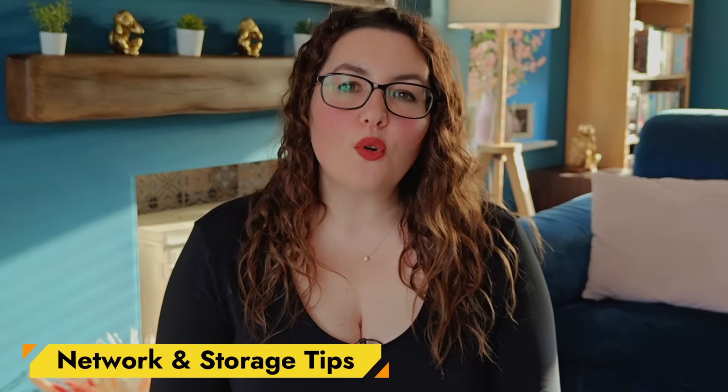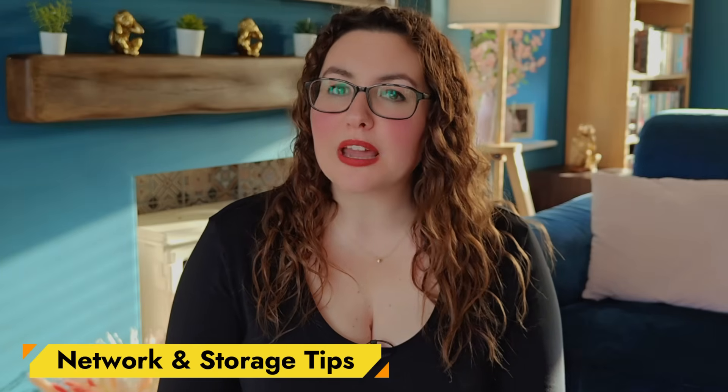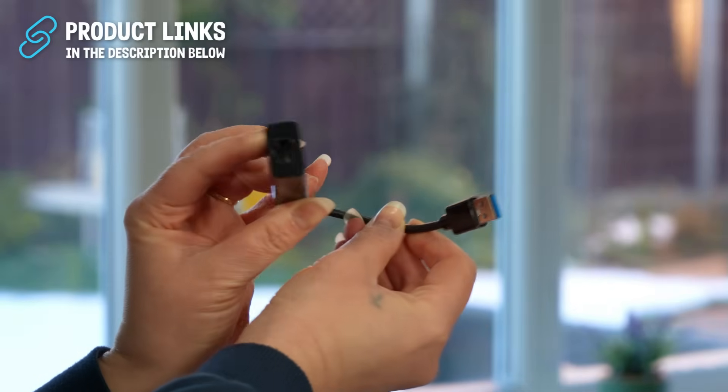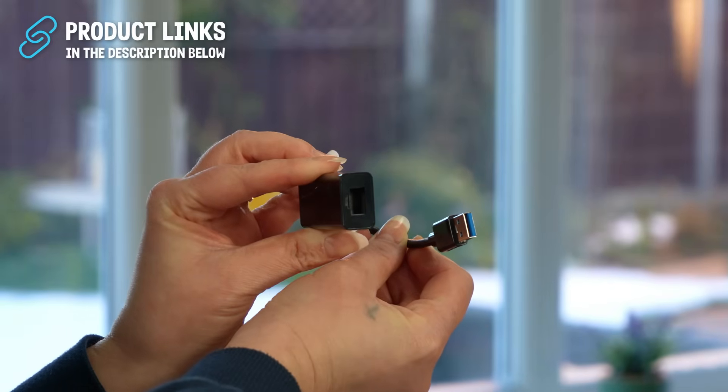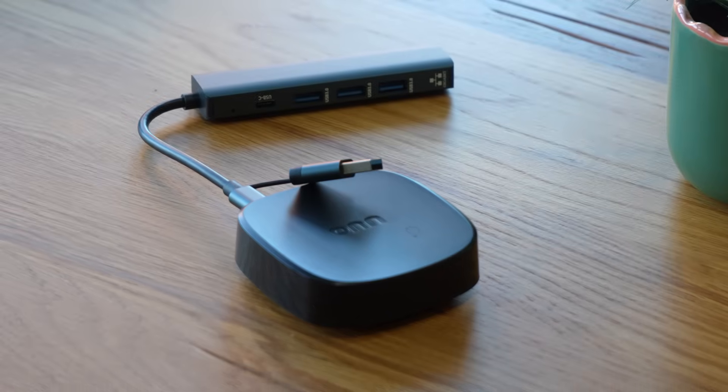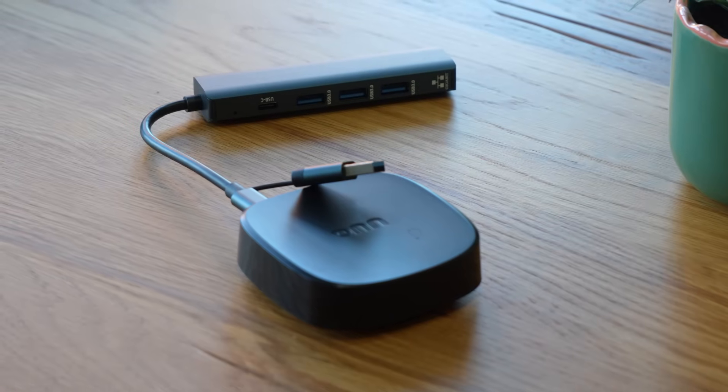The On 4K Pro includes 100Mbps Ethernet, which is perfectly fine for 4K streaming. If you stream high bitrate local files through Plex, add a USB to Gigabit adapter to the Pro's USB-A port for faster speeds. The On 4K Plus doesn't have Ethernet, but its Wi-Fi 6 performance is excellent. If you need more ports or wired internet, use a powered USB-C hub.